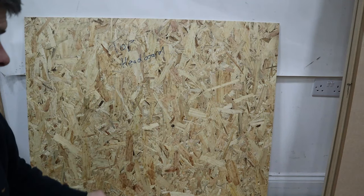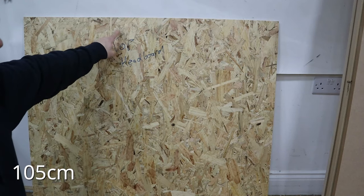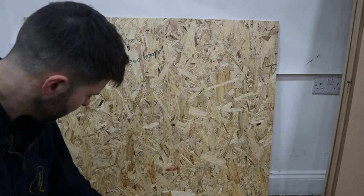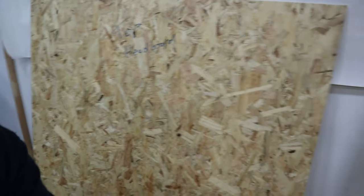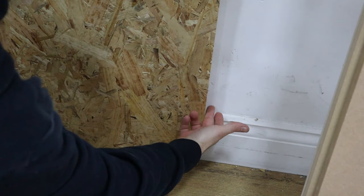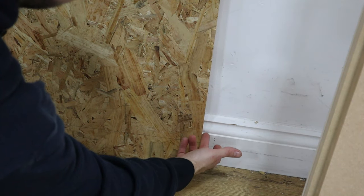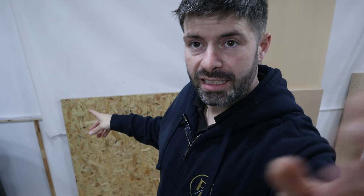So this is our headboard. I've cut it to size — it's 105 across the top and 94 centimetres deep. You can see I've drawn a line at eight centimetres. What that basically means is when we put the frame on it will start from there. It starts here and then the frame will run around from there. So that's the headboard frame.